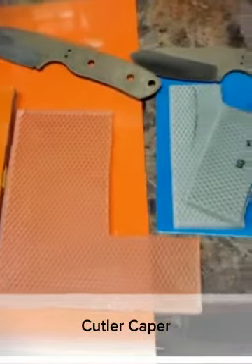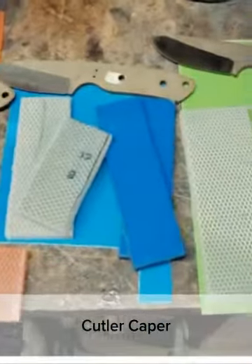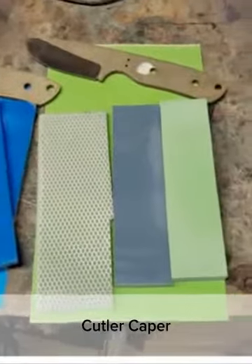A run of three of the Cutler Capers that you guys have up there in your shop.